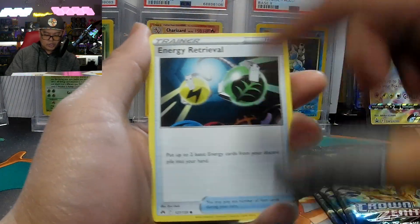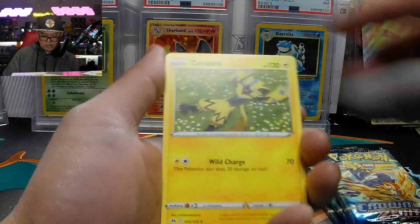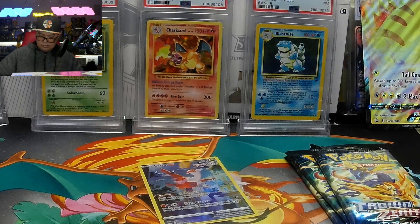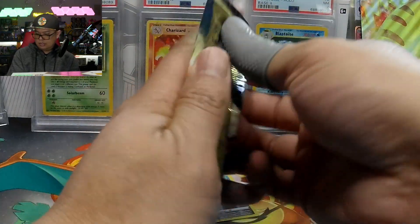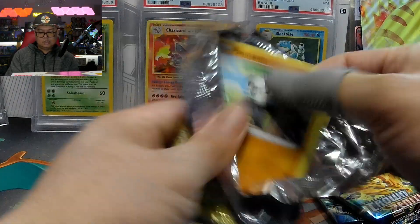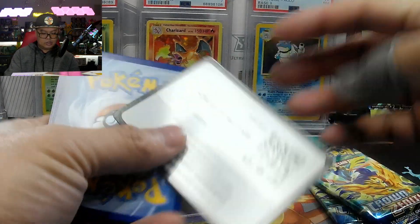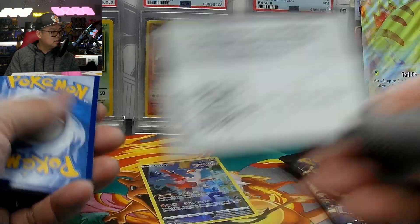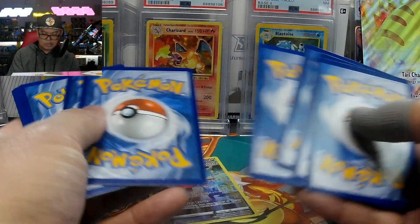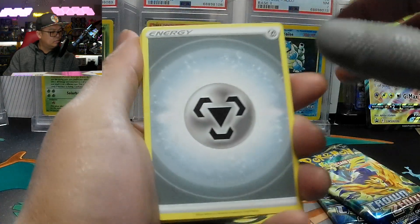Maybe the last time we'll see the yellow borders. If you guys have already opened this up, let me know in the comments what you've pulled so far.